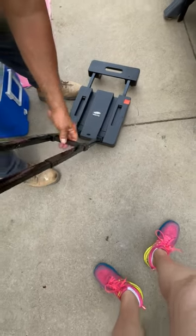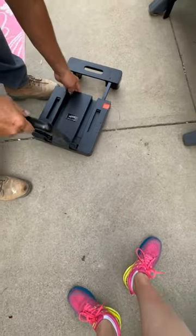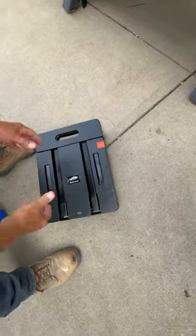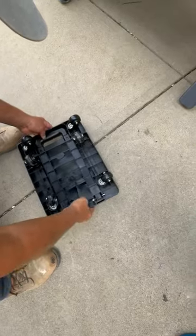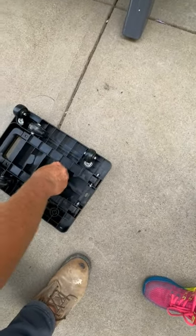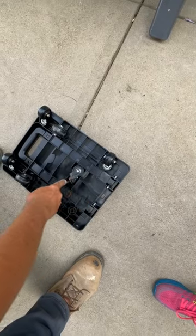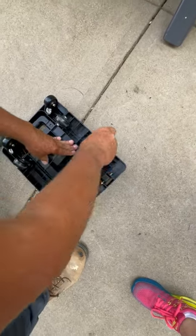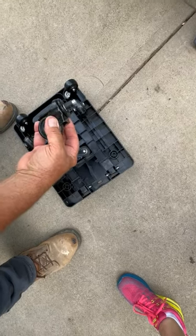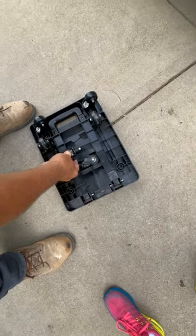It folds up very easily — great for storage. There's nothing to it. If you can't fit it, you take the wheels back out and the wheels are packaged into the container. If I were you and you needed to cart something around, I would put this in my cart.